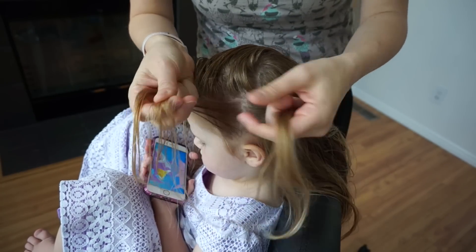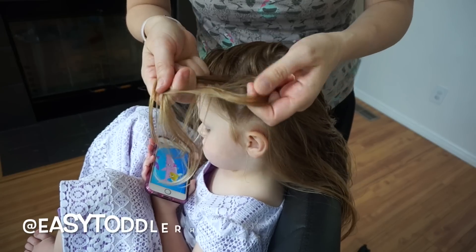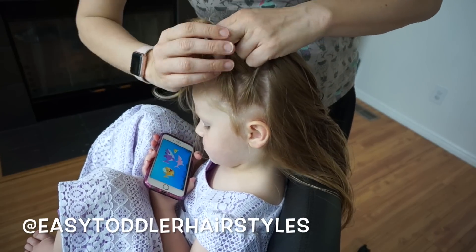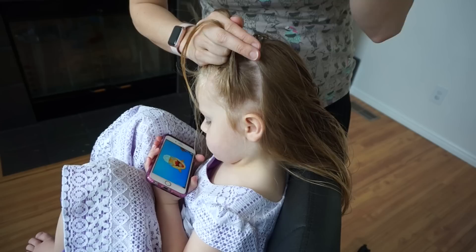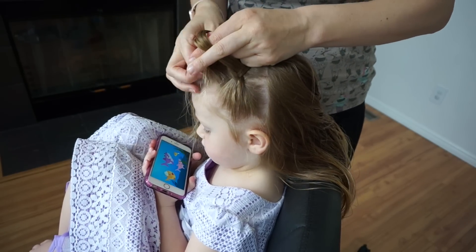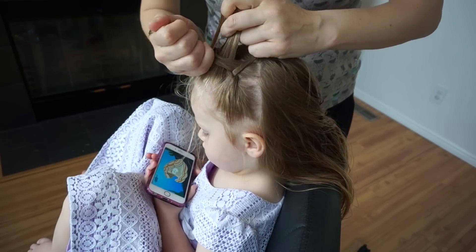To begin this style, I parted the hair from ear to ear and then I am going to gather a section of hair and split it into three by the ear. I will start by braiding the hair under and then I'll add a piece of hair to each side as I braid under.